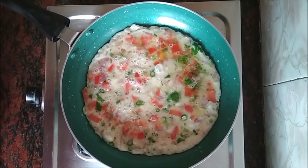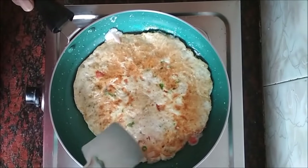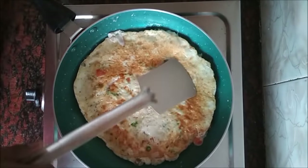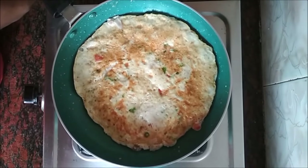Once this is cooked from one side, flip it over and cook from the other side. Our omelette is done. Let's serve it.